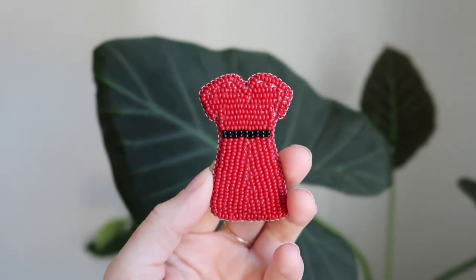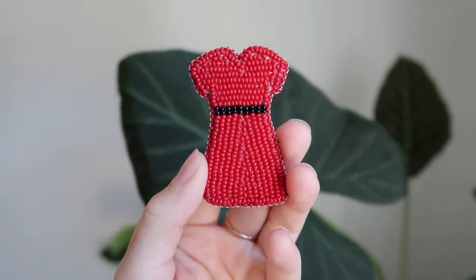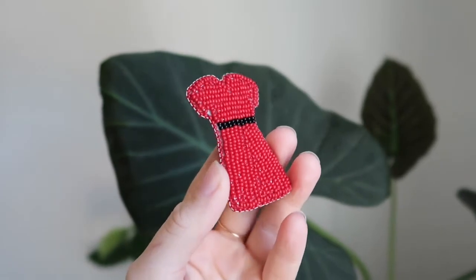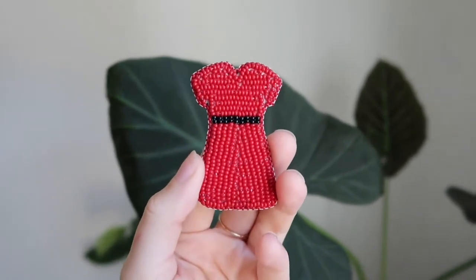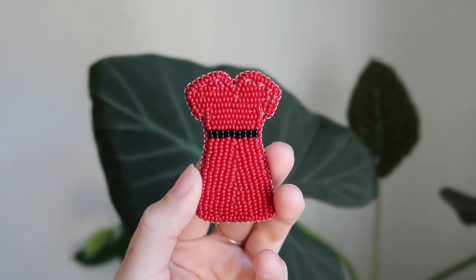In this video, I'm going to show you how to make this beaded red dress pin so that you can wear it to raise awareness for our missing and murdered indigenous women, girls, and two-spirit people. To find out more about the symbolism of the red dress and to find more about red dress initiatives, check out the links in the description.